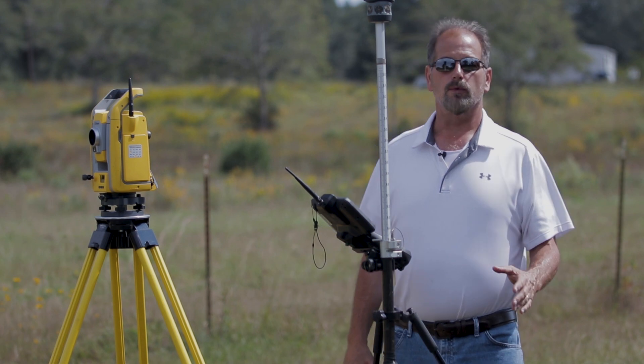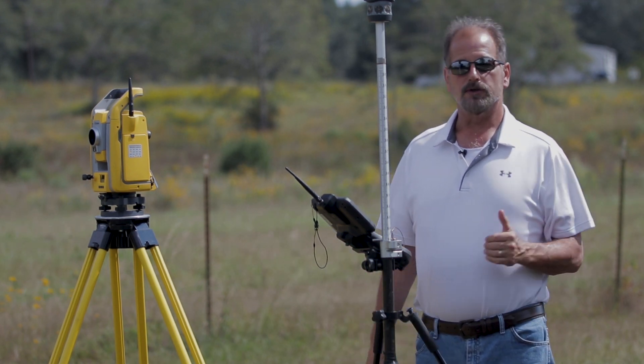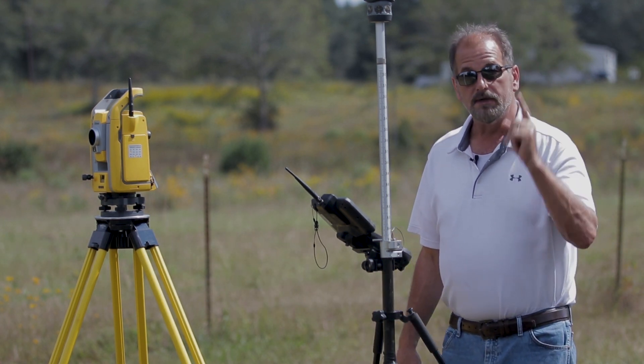Hey guys, welcome back to another Surveying with Roberts Tuesday Tip. Today I'm going to show you station elevation — pretty much the same thing as a remote elevation in Survey Pro — but I'm going to show you how to do it in Trimble Access. So first things first.